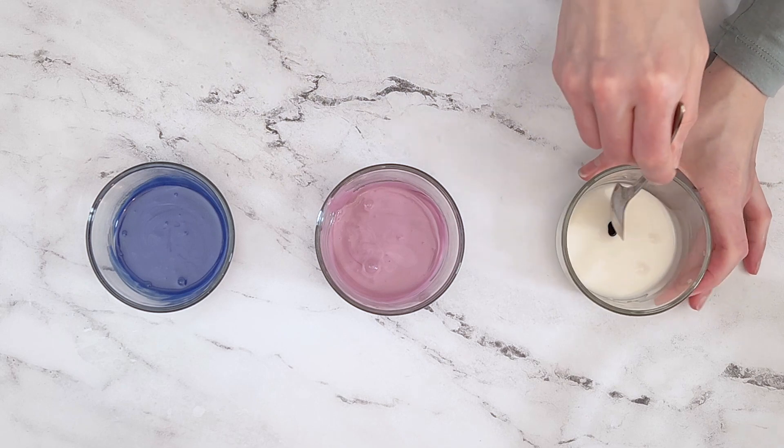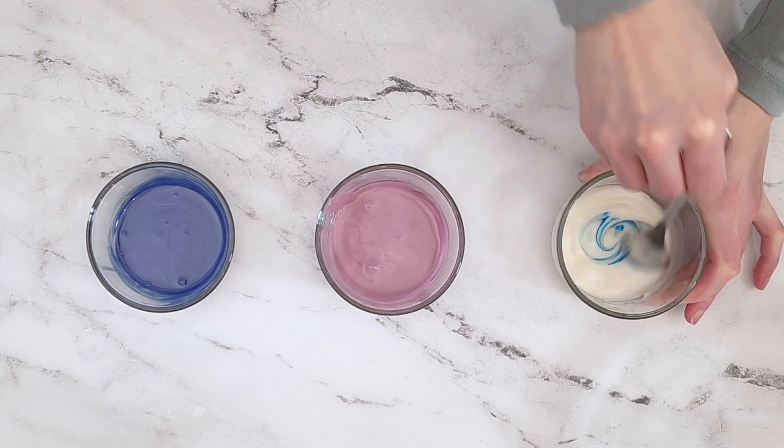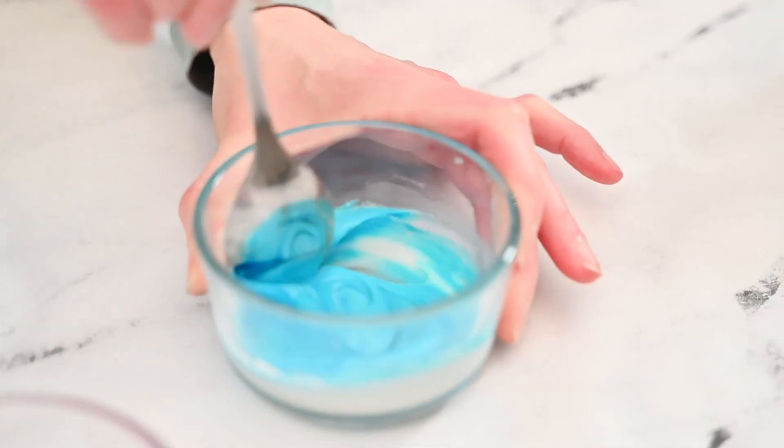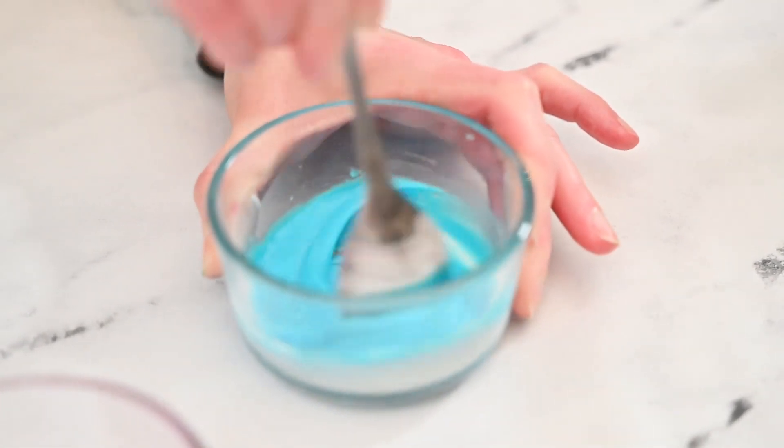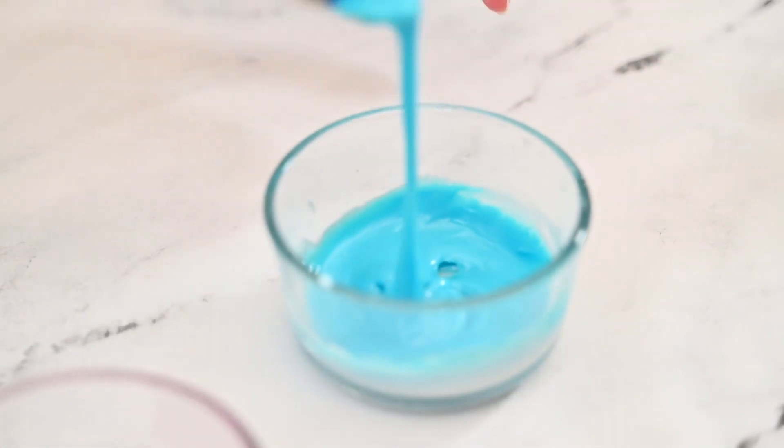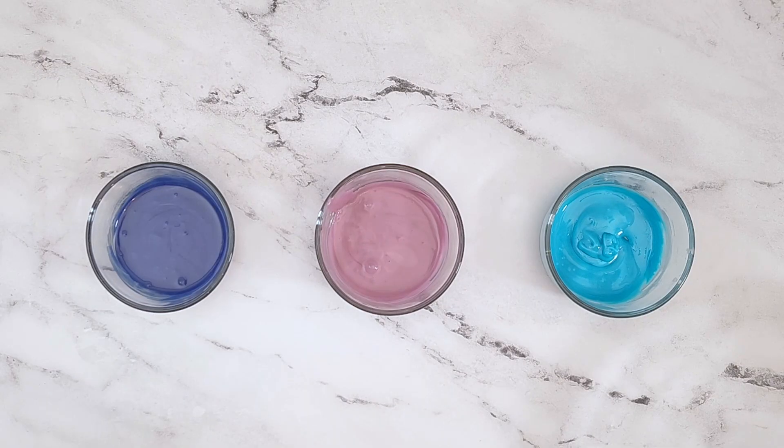These sprinkles would also make great gifts, especially to any bakers. Cover this icing when you are not using it so it does not dry out.